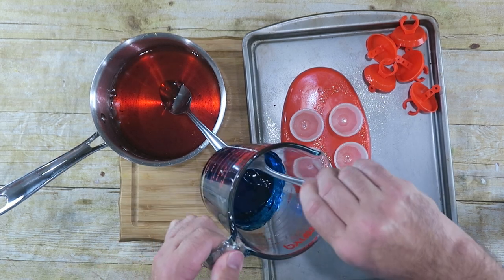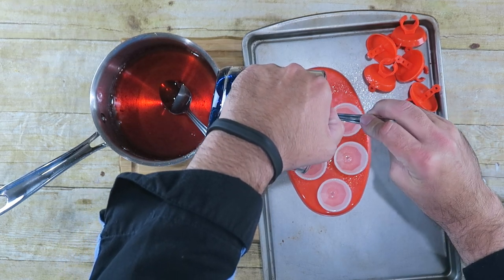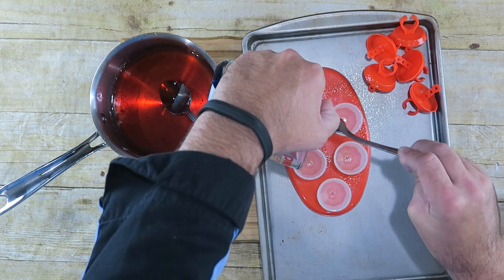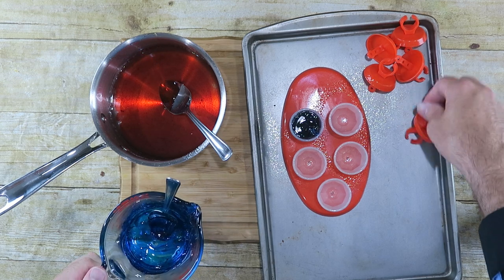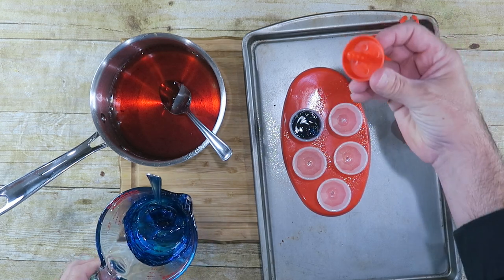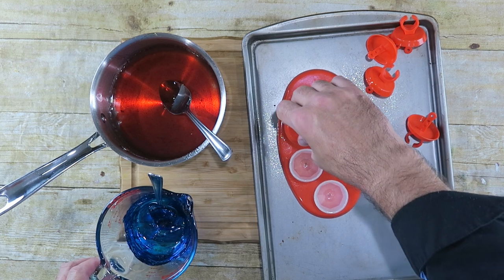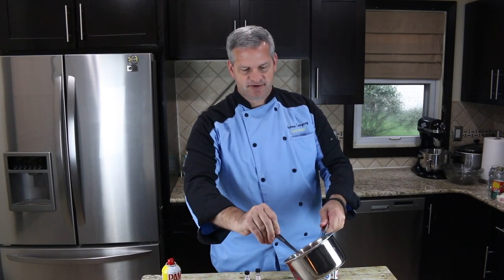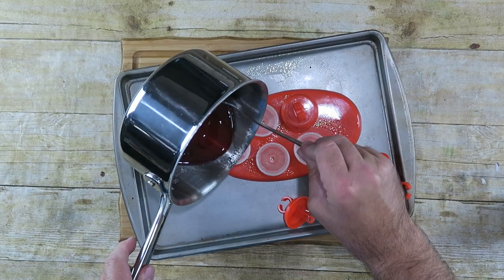We're going to start with our blue and we're going to just fill this up. They come with these little tubs — we're going to push that right down in the middle there. Next we will use the red color, the cherry flavor. Looks like I have a little more of that than I did the blue, but we'll see how many we can fill.